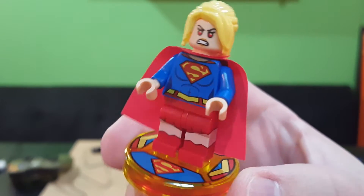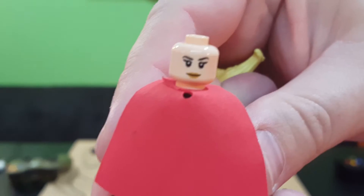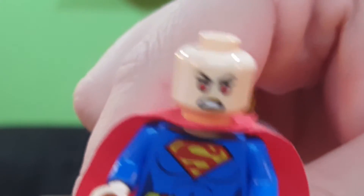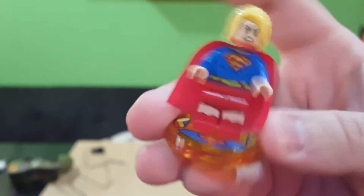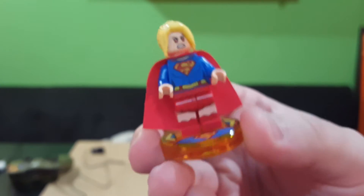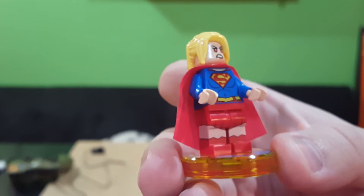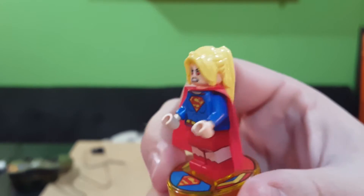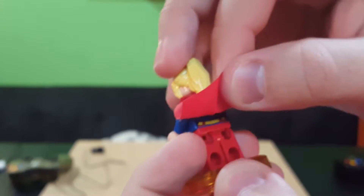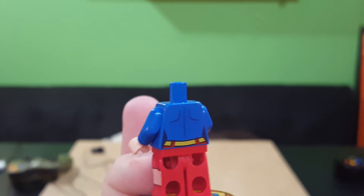Here is Supergirl and all her awesomeness. Iron Ninja Robot decided to go with the evil eyes — happy sunshine eyes, evil eyes. The base plate has the S logo, solid red on the back. She's got a nice cape and skirt, a neat little design on the top of the boots and belt, and a pretty cool design on the torso. There's also a little bit of detailing on the back.